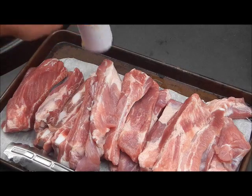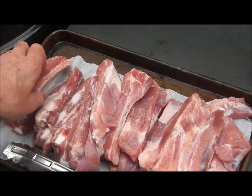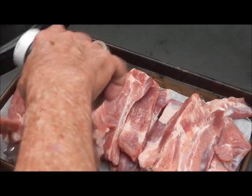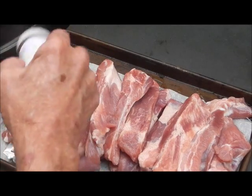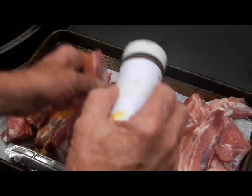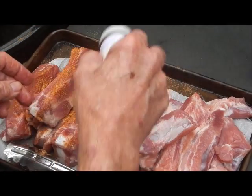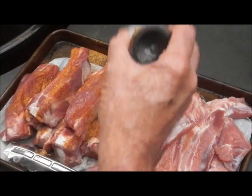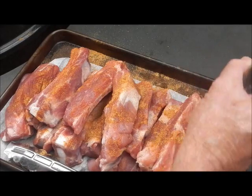So what we got here are some known as pork loin ribs or country ribs. You can see they're a lot meatier than a regular spare rib. We're just going to sprinkle some of my rub on there — a light sprinkle of rub — get it all over them, and then we're going to stick them on the grill.